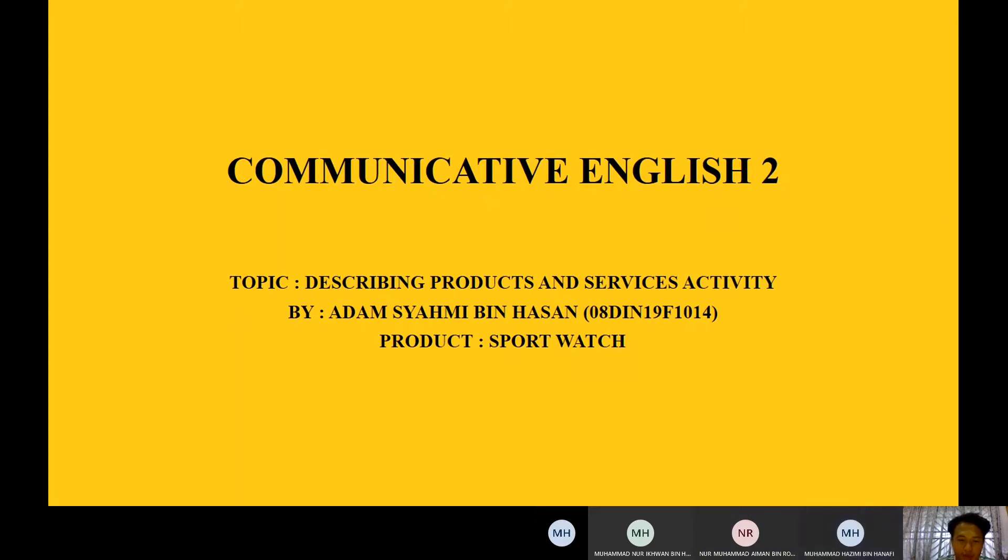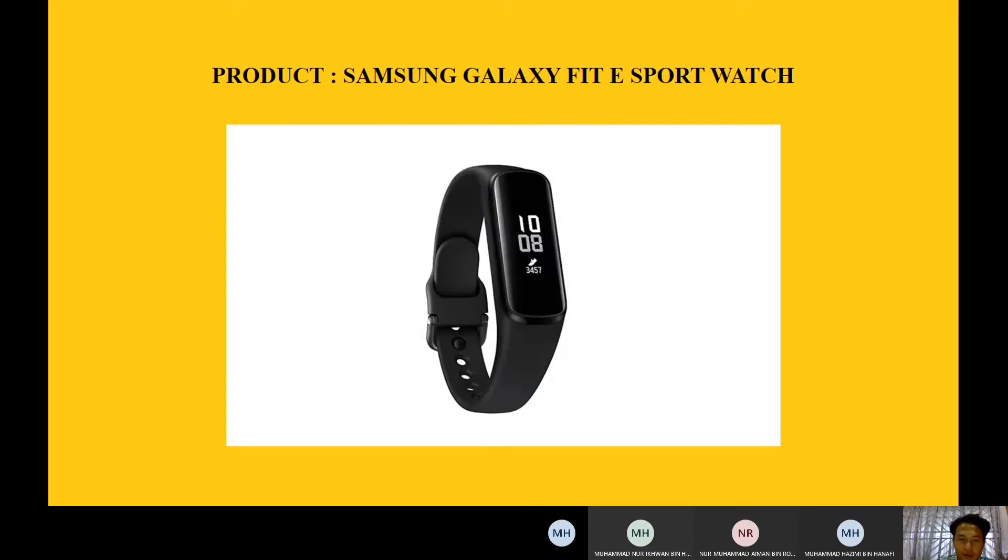Assalamu'alaikum and very good morning, ladies and gentlemen. I am Adam Shamie Benassan from Samsung Company. Today I want to show you the latest brand of sport watch that Samsung has created, which is called the Samsung Galaxy FitEast sport watch.